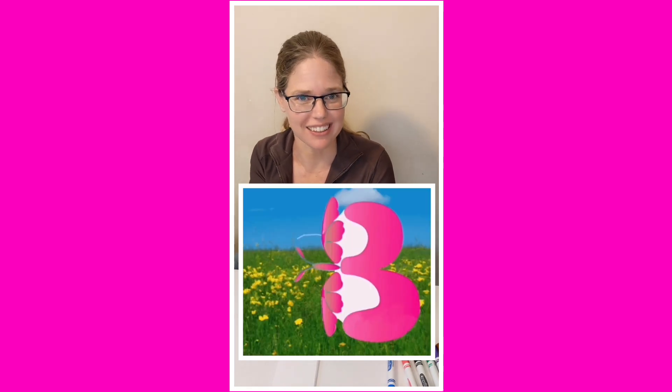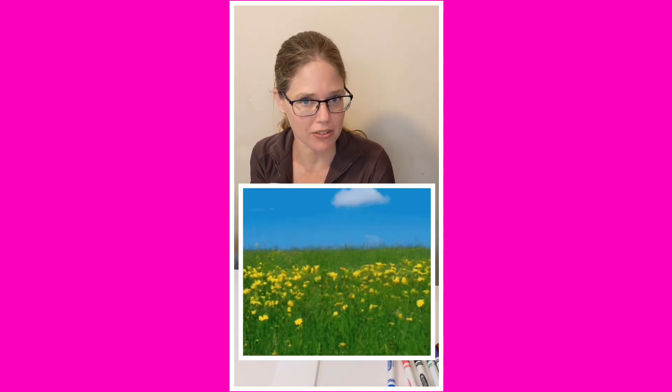Hi friends! Today let's learn all about the letter B. As you can see, I turned this B into a butterfly. Would you like to turn the letter B into a butterfly too?